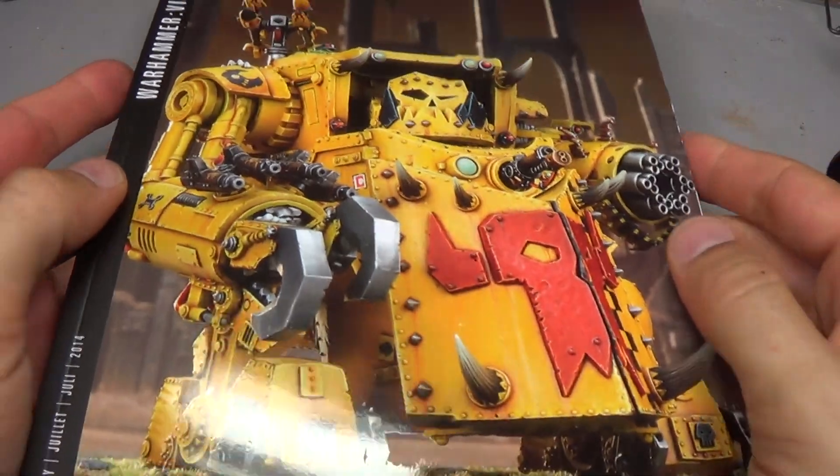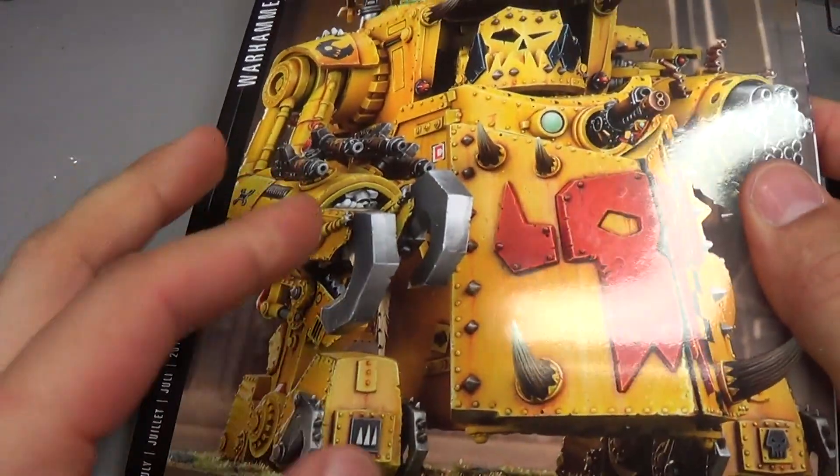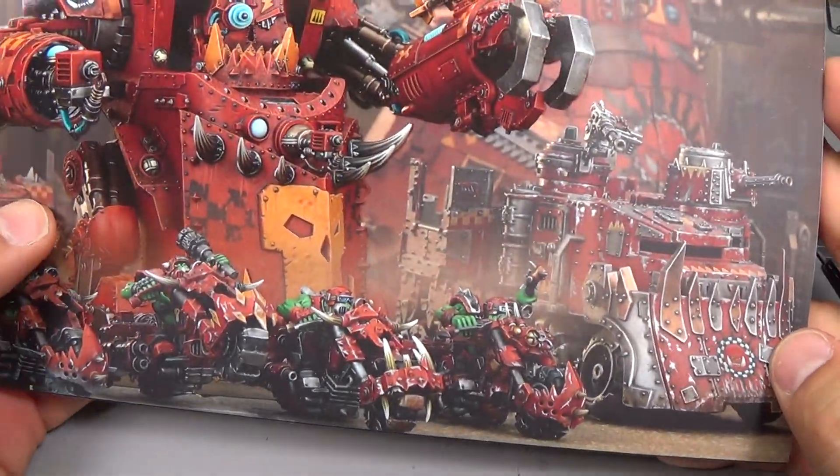We got our nice sleeve there. We got a sort of dual glossy and matte finish on the cover here with the Orc Morkonaut — sorry, Gorkonaut. There's a Morkonaut on the back, and you can see the glossy sections that GW does now with their books.